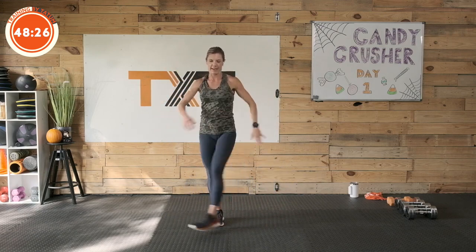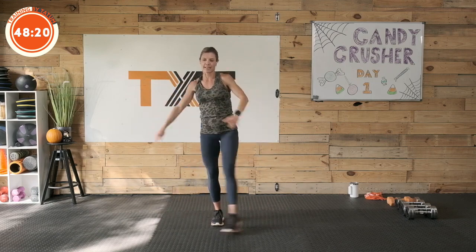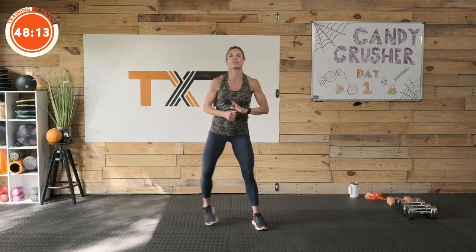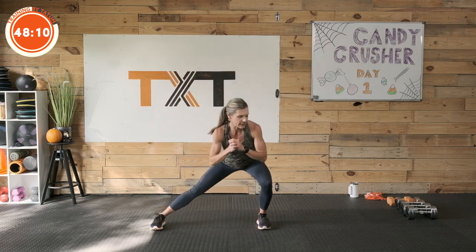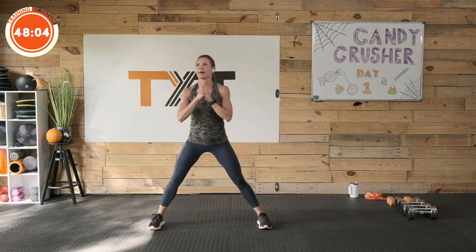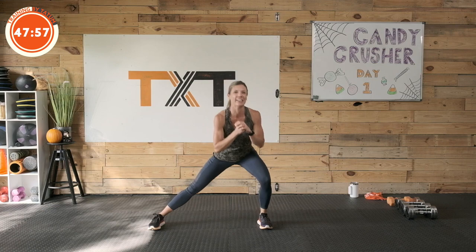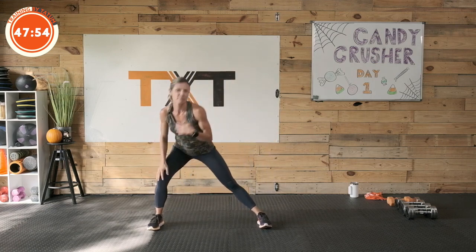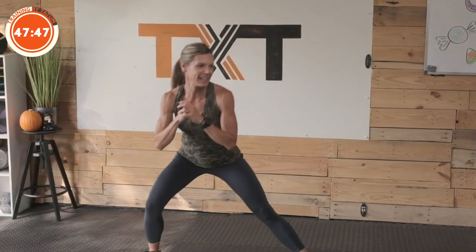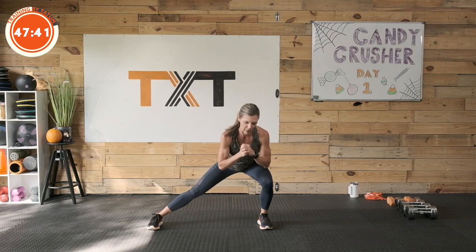Other side — feeling it everywhere today. Two, three, four, five, six, seven, eight, nine, and ten. Nice work. Let's go side to side here, a little sliding lunge. I'm talking about food — I've been hungry today, maybe I am craving a burger.